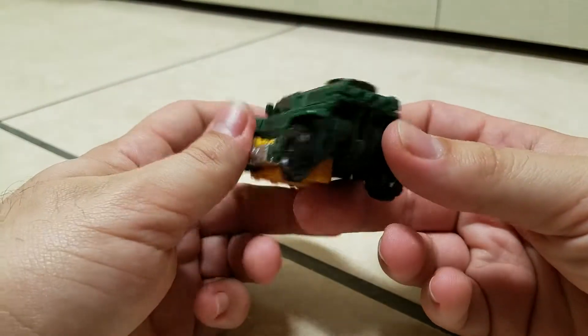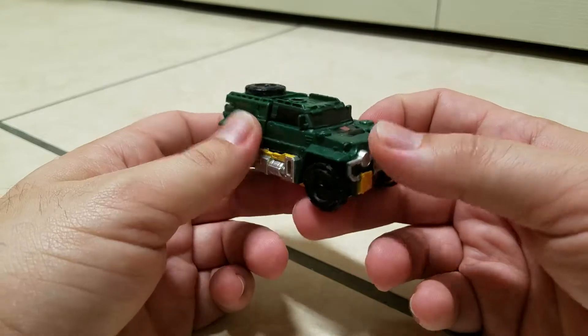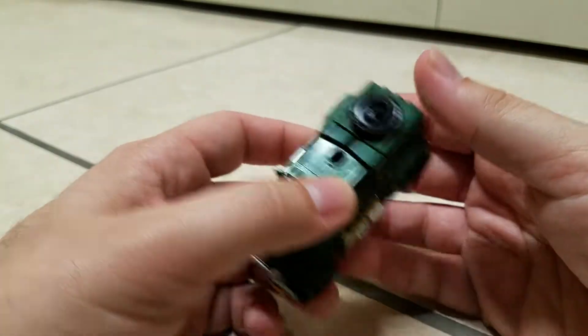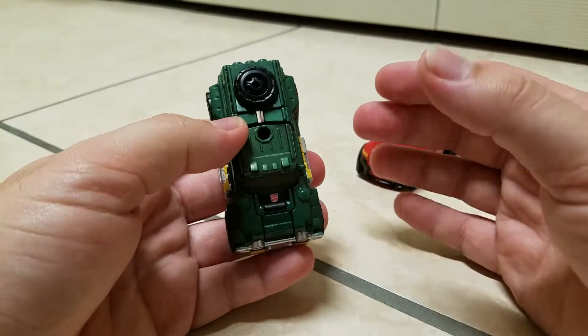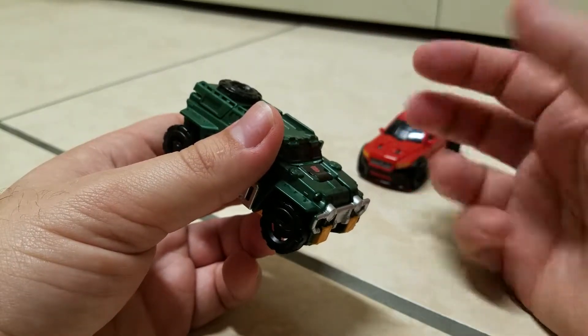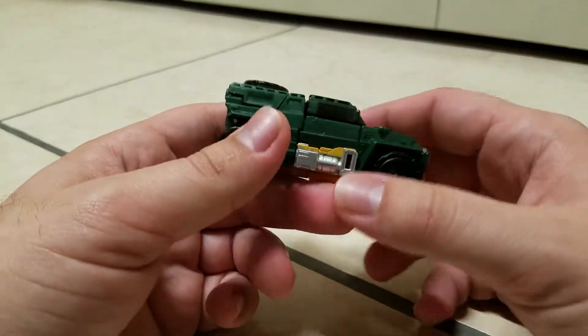Here he is in his armored Jeep mode. This is an homage to his original G1 counterpart, in which that vehicle was more or less loosely based on a Toyota Land Cruiser. And that's what the Generation 1 toy was based on, sort of, kind of.